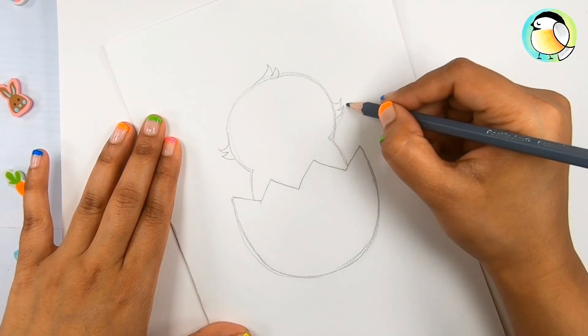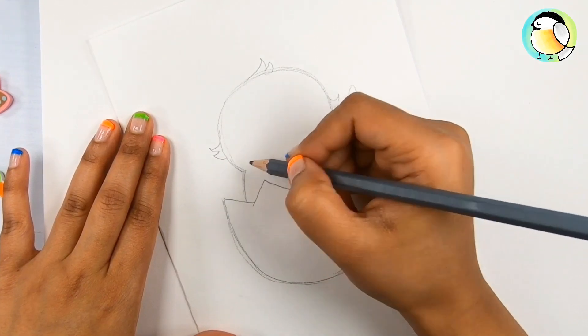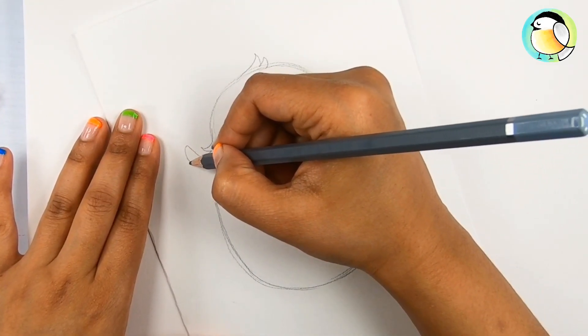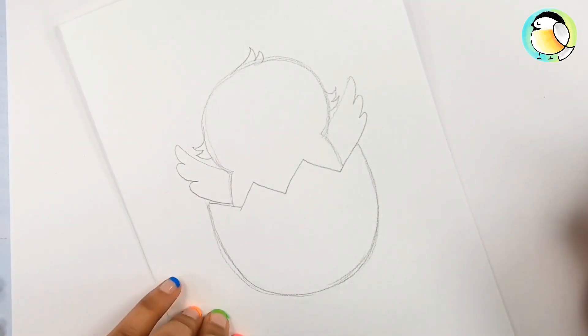Draw a straight line first, then curve one, curve two, curve three, then straight line again — one, two, and three. That's simple, right?